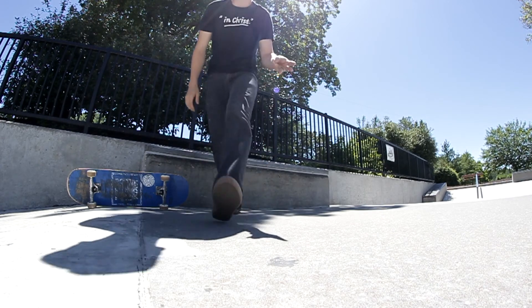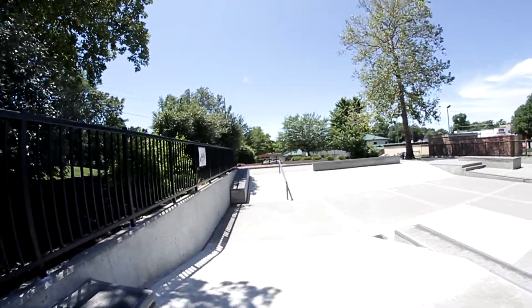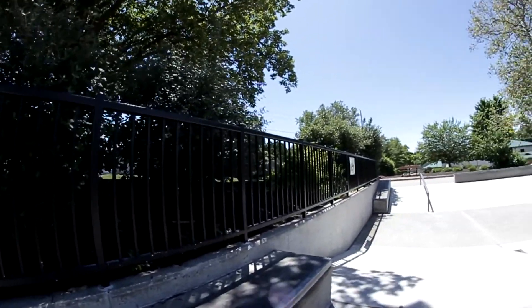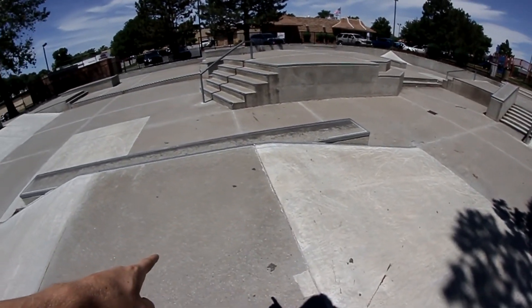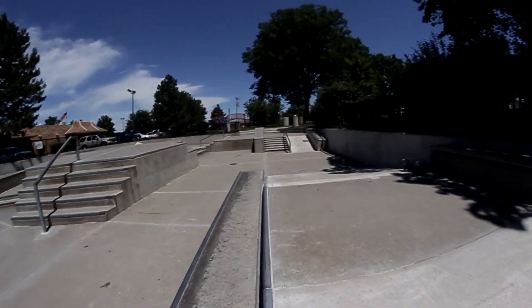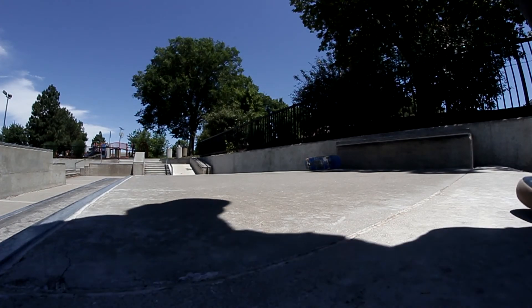Trick number three — I'm gonna stay on this obstacle but launch from there and do a kickflip right there. I'll set the camera up right over here. Okay, kickflip, here we go.